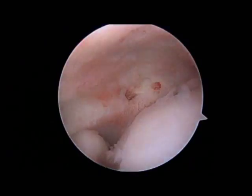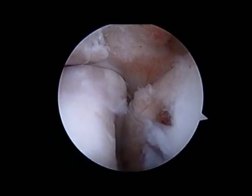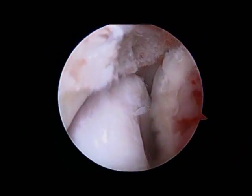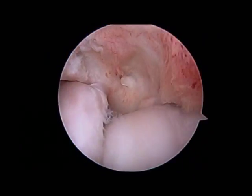Once that's done, you can see the OCD lesion again down below. As the elbow is moved around, the radial head does not fall into that hole, and there should be good potential for that to heal.